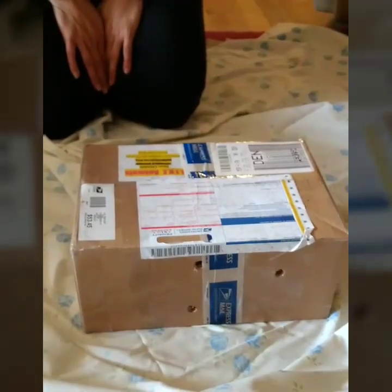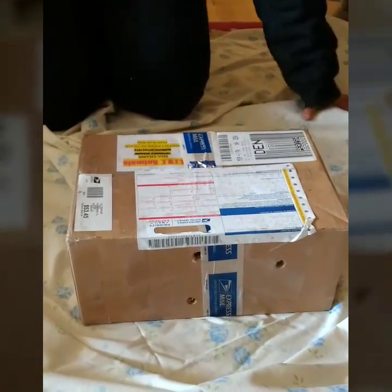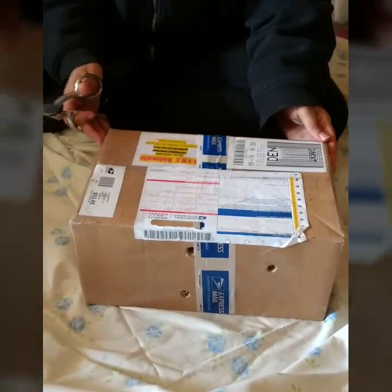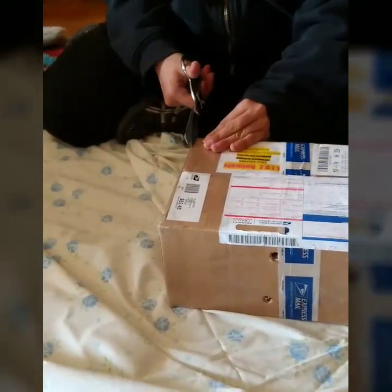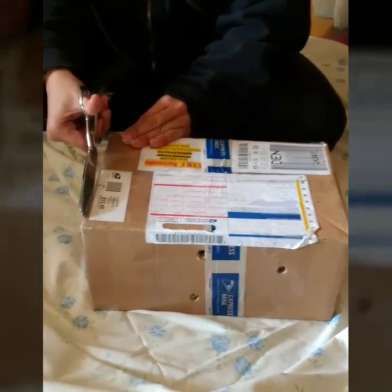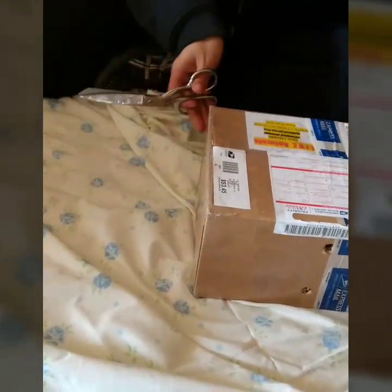Let me tell you a little more about Kronos. Kronos came to us in the mail. My owner was very careful when opening the box because she wasn't sure if Kronos had survived the trip, and she didn't want to hurt him with those sharp scissors.